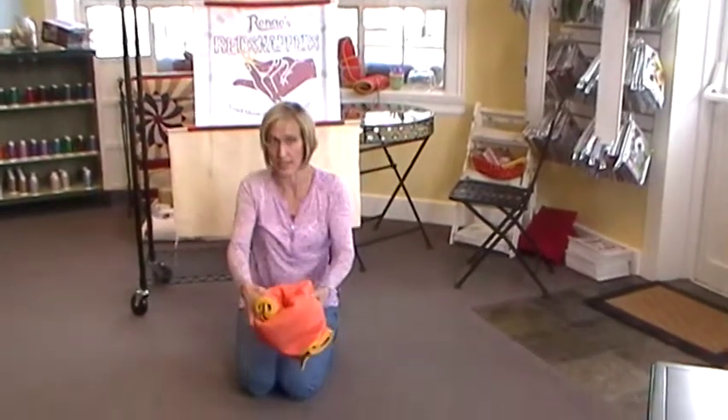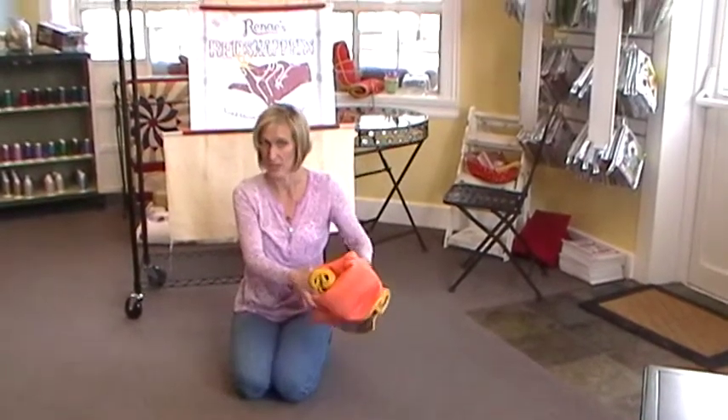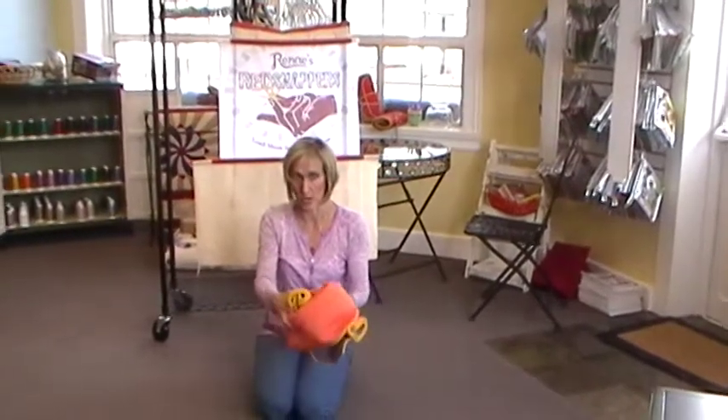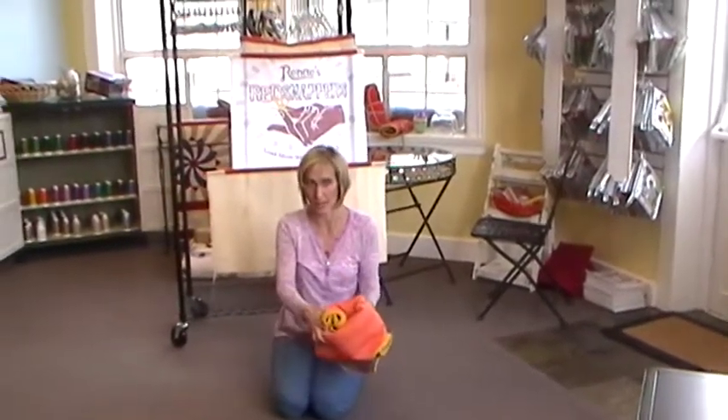I should add — I put this in a bag first because you want it to be watertight. If it got set somewhere where rain or snow leaked, that would really cause damage. So watertight, put it in the box, tape it closed, and send it off to the quilt show. Thank you very much.